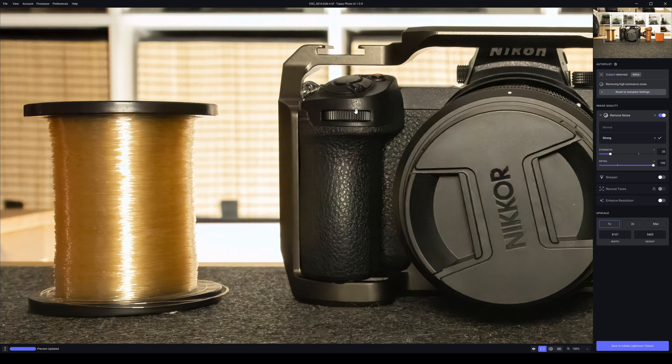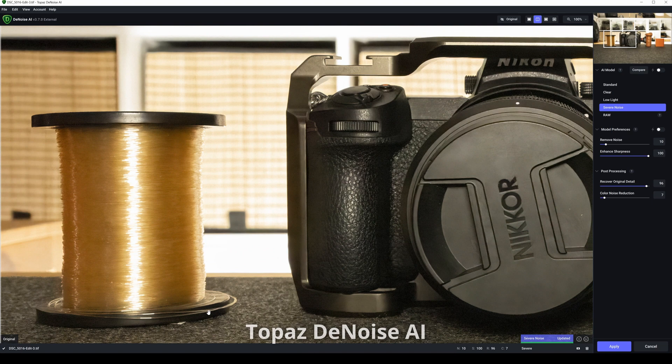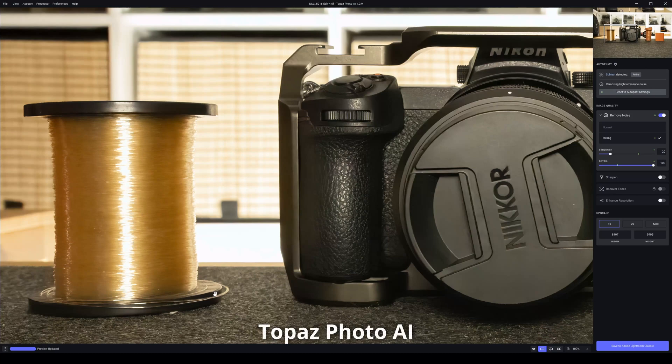Looking at the thumb wheel, the details, and the fishing line — going back to DeNoise AI — that is definitely sharper, that is definitely sharper. Going to Photo AI — there is no comparison in the thumb wheel. When looking at something hypercritically and asking which one is better, I would say for results Topaz DeNoise AI is definitely better than Topaz Photo AI on our first image. As regards speed, Topaz Photo AI is better, but getting somewhere faster doesn't always mean better results.